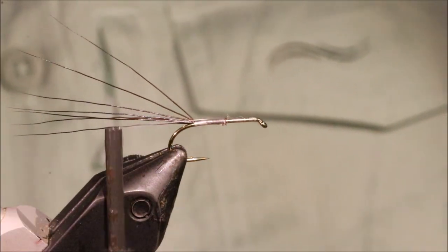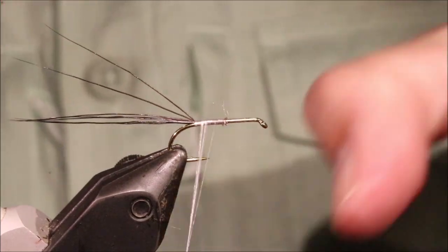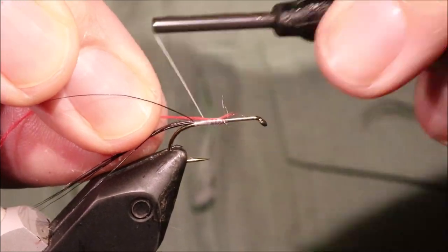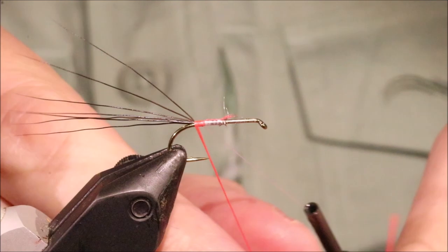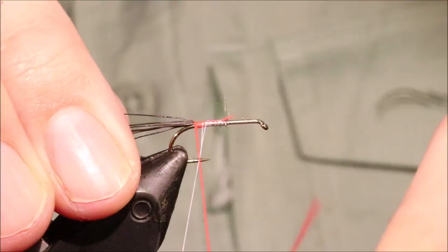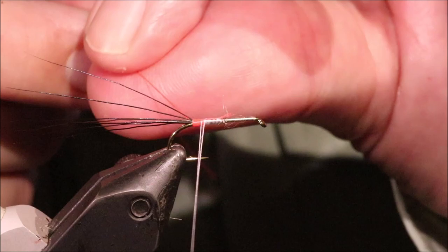I'm going to put in a wee red hot spot using a length of Glowbrite number 4. Catch that in and build up a wee hot tag — just about half the distance between the barb and the point of the hook is about right. If you want it a wee bit bigger, that's fine; you can make it smaller — up to you. I'm just going to take my time and build this up.